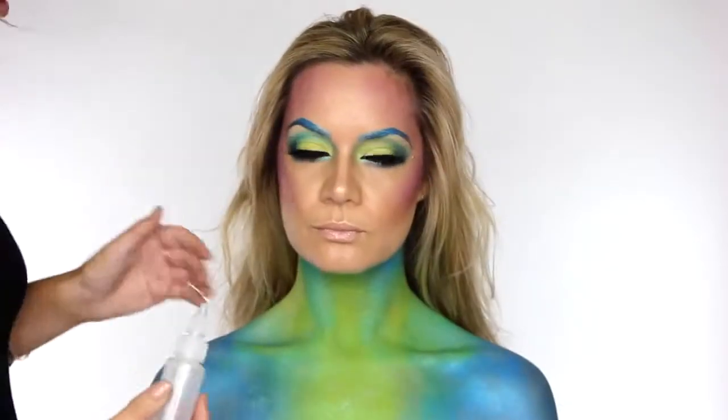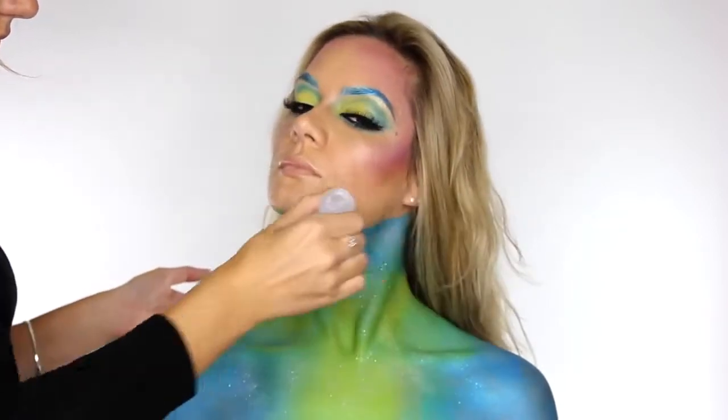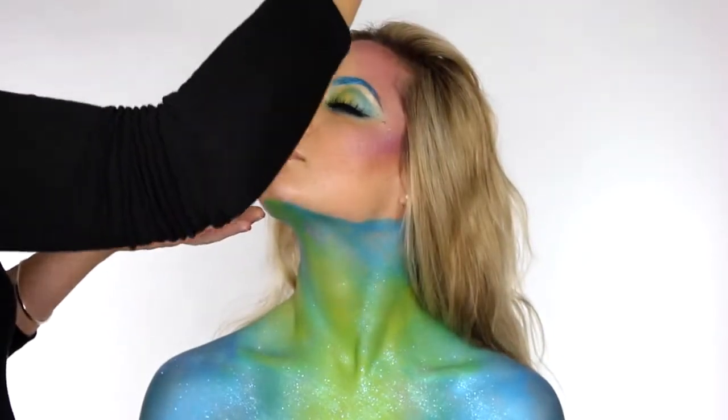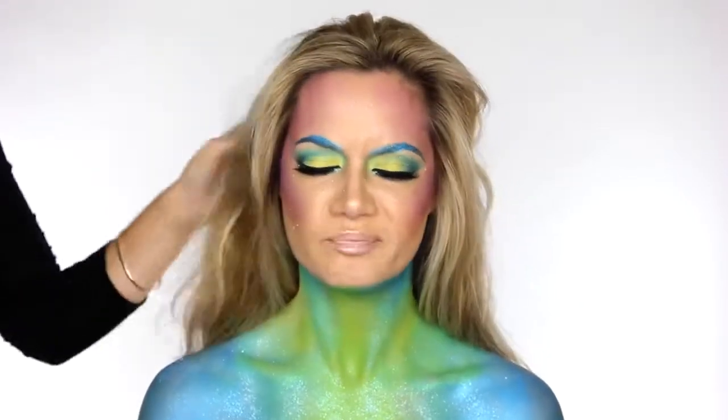Using this puffer bottle I'm going to sprinkle some white glitter over the entire look — it is white but it has flecks of blue and green in it, so it really gives it that added glam. I'm also sprinkling that over the face as well, and if you're not fussed about glitter getting in your hair, why not go for it in your hair as well.